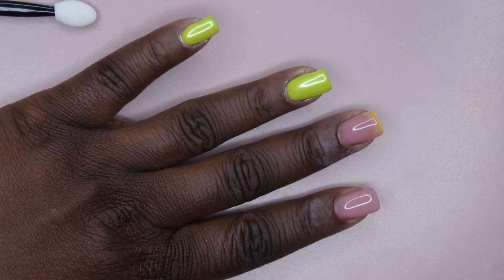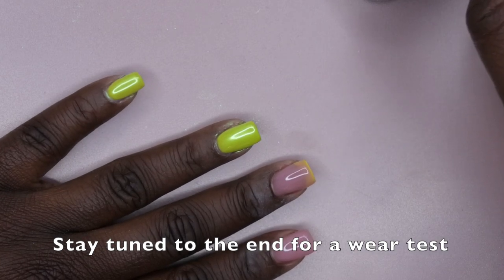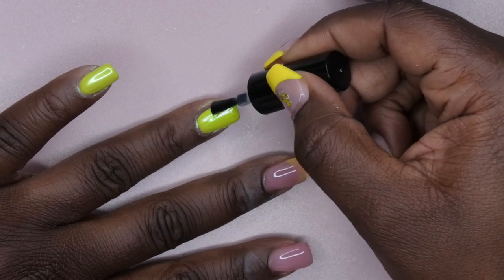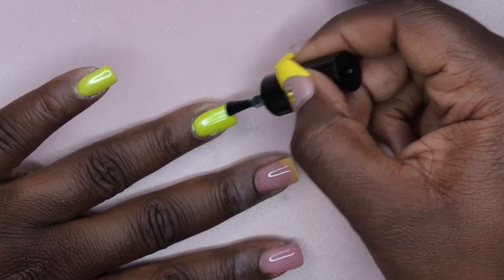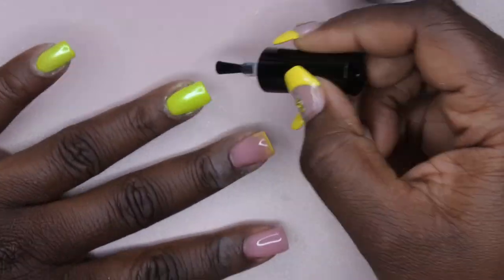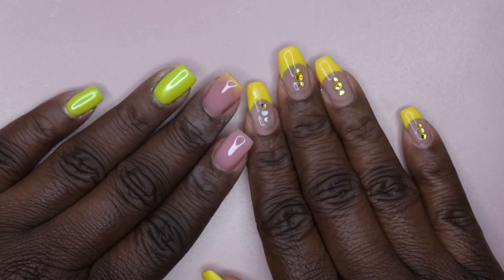From there, go in with a top coat. I want to test this Castany top coat — I'm going to keep these on for a couple of weeks, so this is a good opportunity to see how well it wears. Make sure you go in and seal the entire nail with top coat, because if you miss a spot it could cause lifting on the chrome.